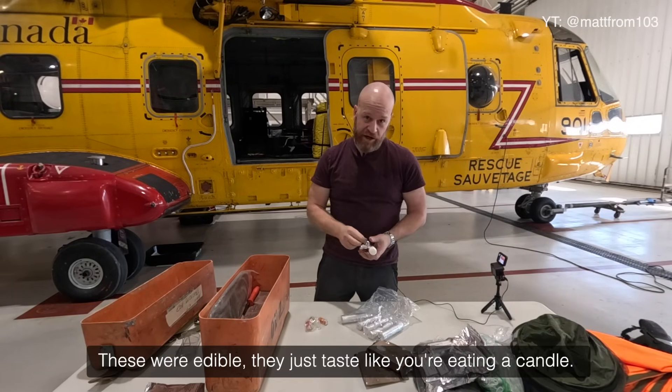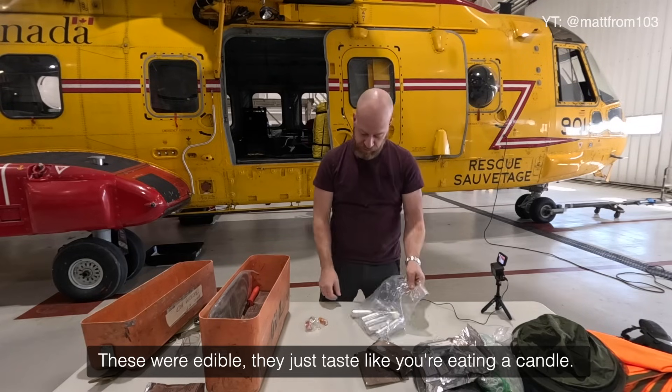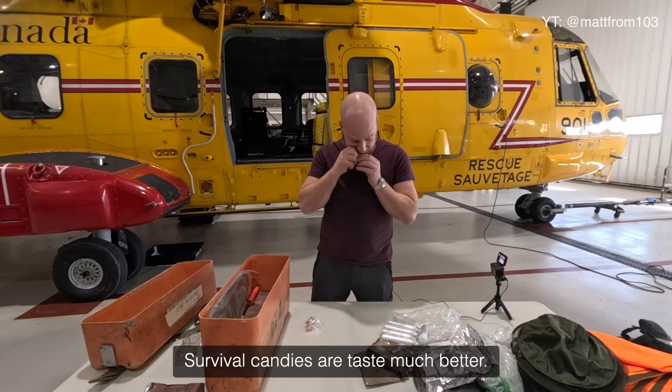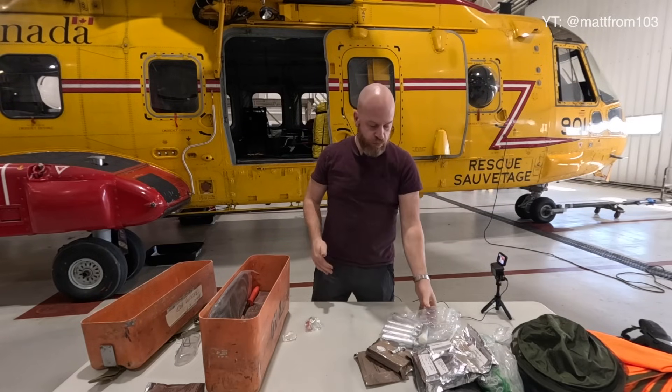Maybe there are some candles that aren't edible — I might have gotten the wrong ones. I prefer these candies. That is terrible, that is absolutely terrible.